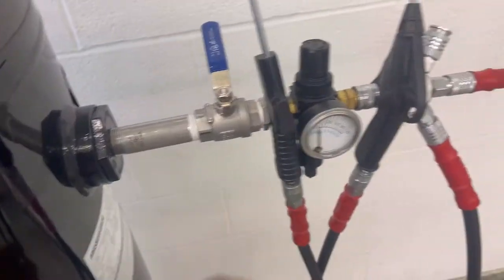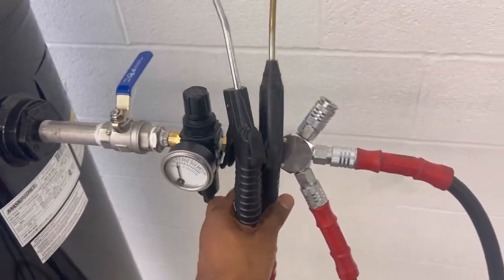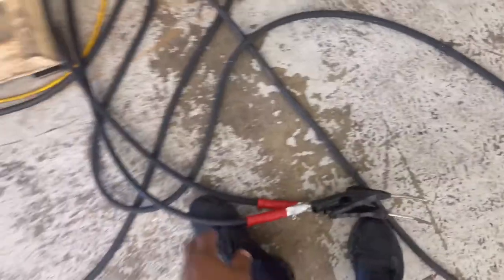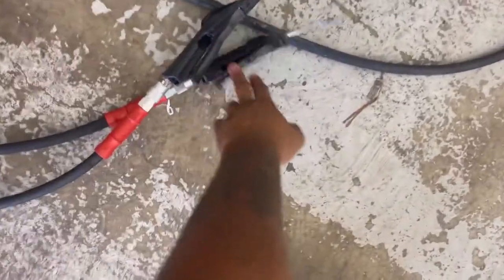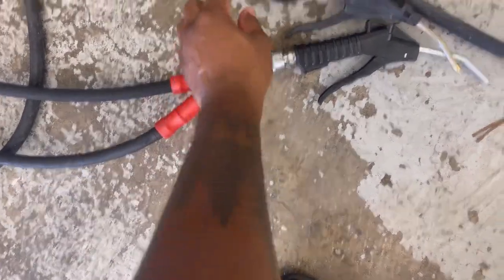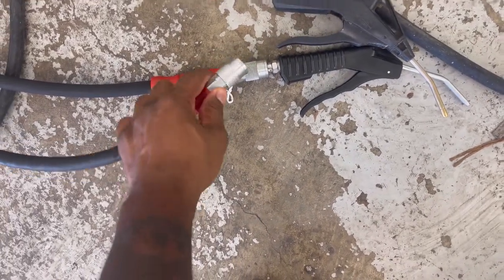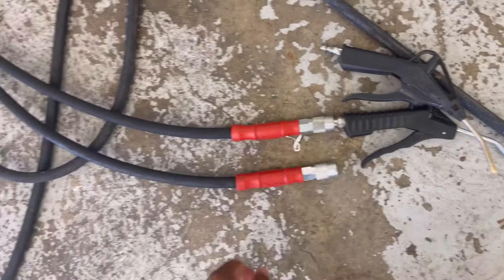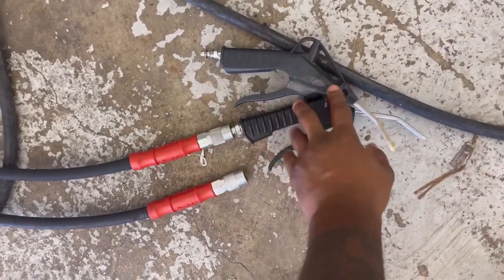On to the main course here. So as you can see, we got these guns right here. If you're wondering where I got the guns from — I got the guns and the fittings right here that you can see. So you will get this and you will get this one-fourth female-male connect. I believe I got those at Home Depot. These guns I've just had over the years, so just swap them out.